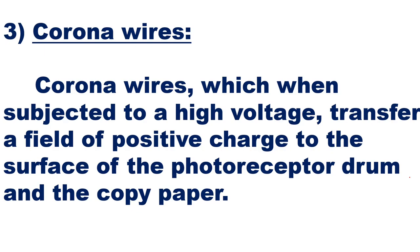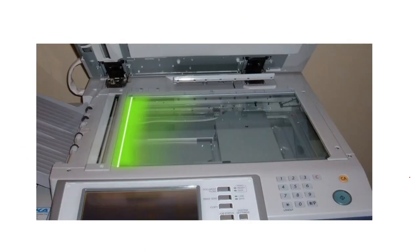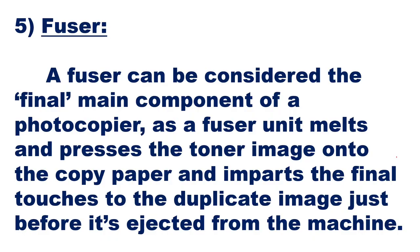Corona wires, when subjected to a high voltage, transfer a field of positive charge to the surface of the photoreceptor drum and the copy paper. A light source and lenses are used for scanning the document — they shine a bright beam of light on the original document and focus a copy of the image onto a specific place. The fuser is the main final component of the photocopier; the fuser unit melts and presses the toner image onto the copy paper, imparting the final touches to the duplicate image just before it is ejected from the machine.